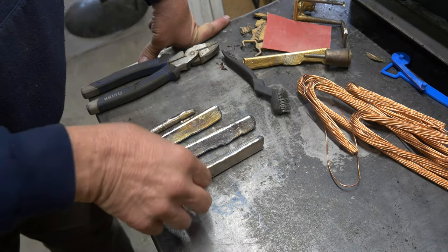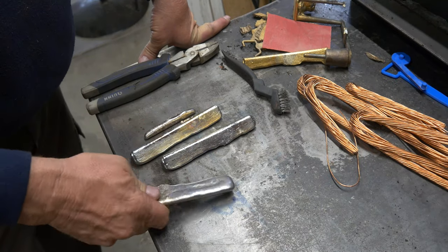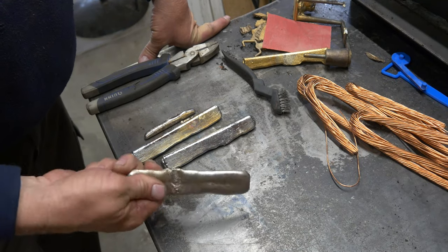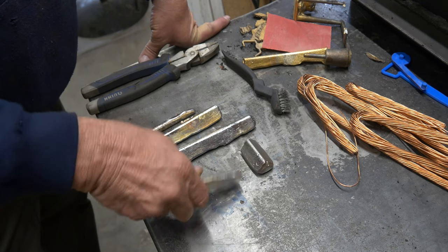Alright, so now I've taken the ingots out of the mold and they've cooled enough that I can actually touch them. Let's just see what happens. Just like glass.